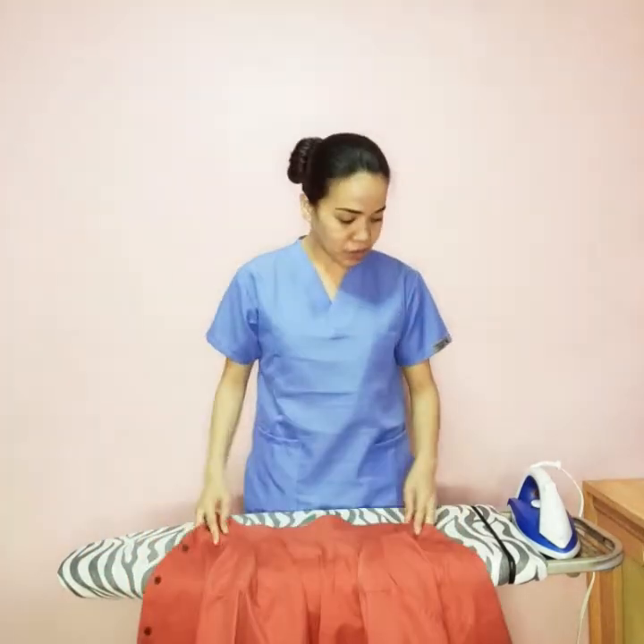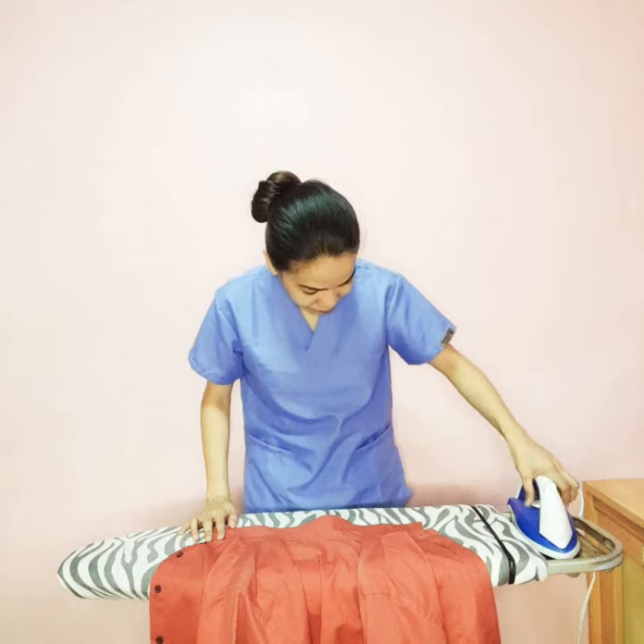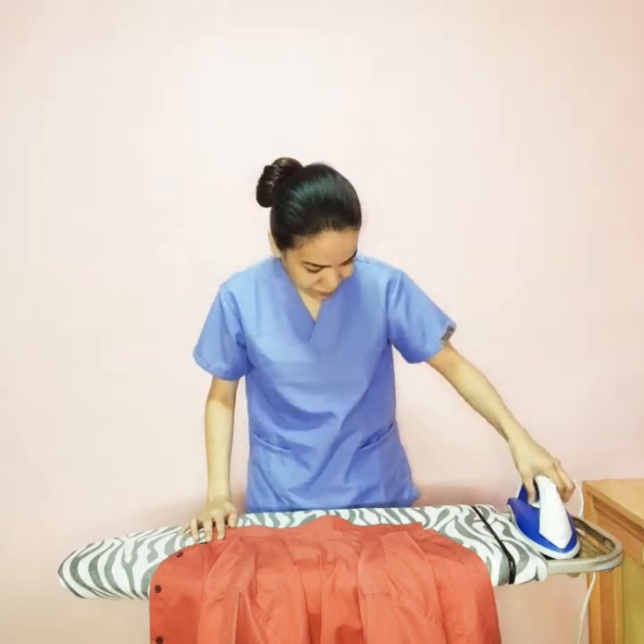To begin with, turn on your iron. And then we start at the back of the collar.